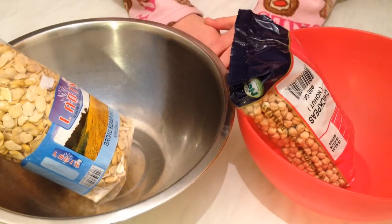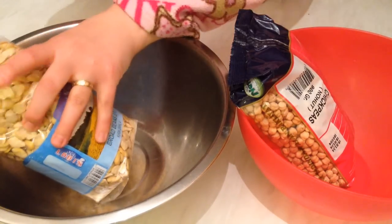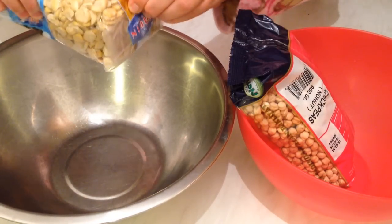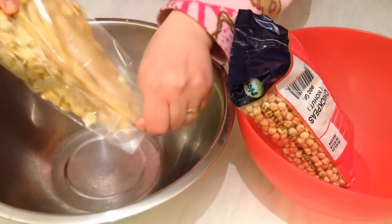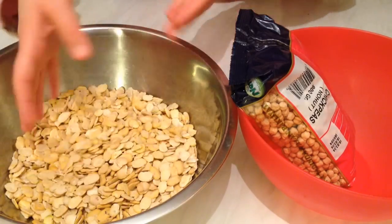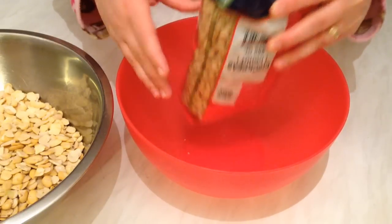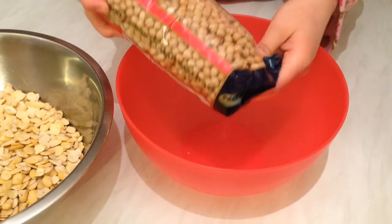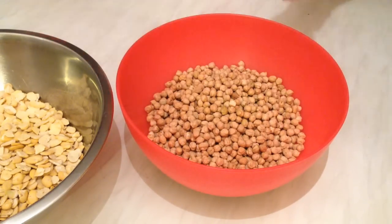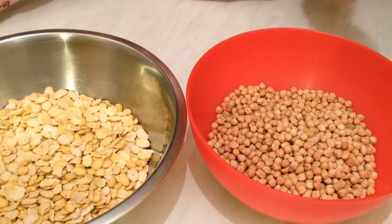Hello guys, today I'm going to show you how to make homemade falafel. First, for the ingredients, you will need one kilo of peeled broad beans — I'm going to add them here in a big bowl. We have one kilo of peeled dried broad beans, and we need three quarters of a kilo of dried chickpeas.